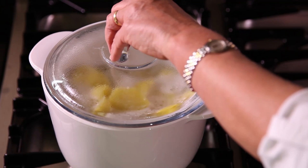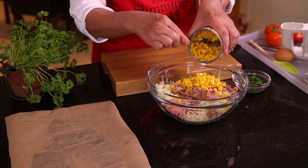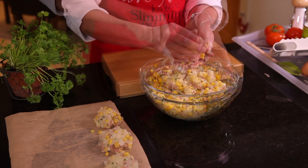Boil the potatoes for 15 minutes and when cool, roughly grate them into a mixing bowl. Add the tuna, the sweet corn, herbs and egg, then mix well.